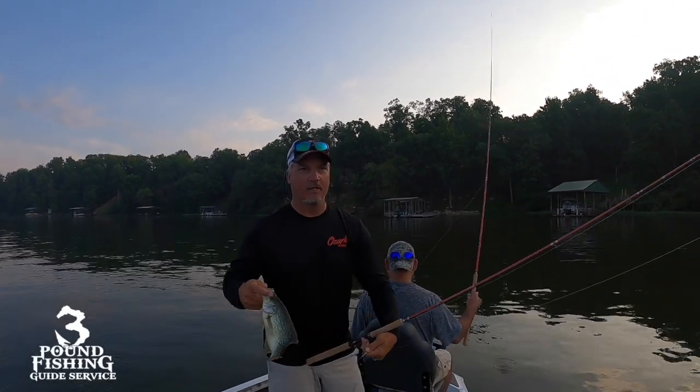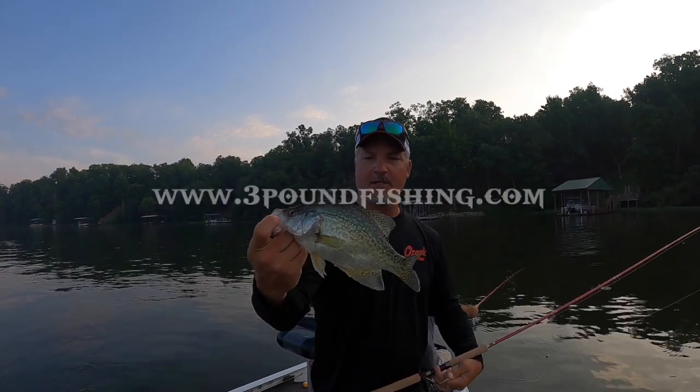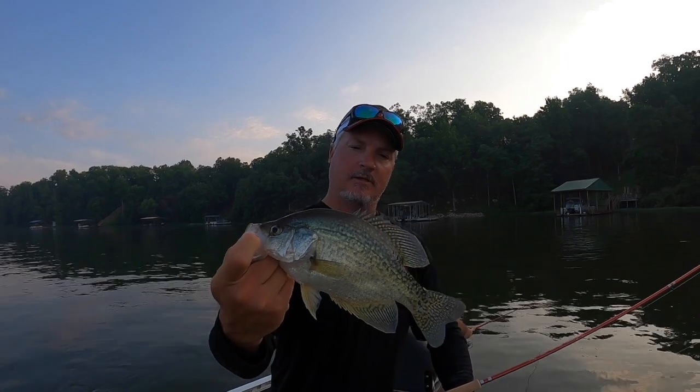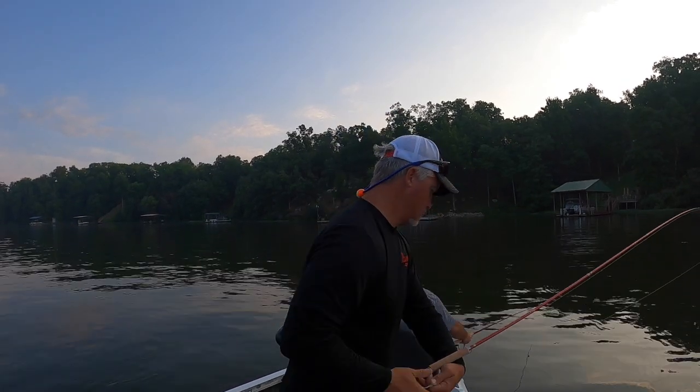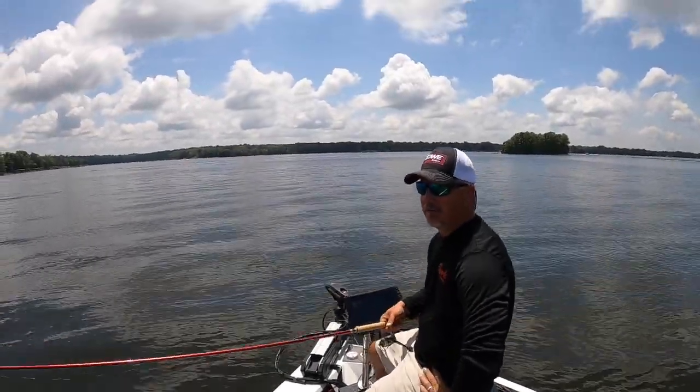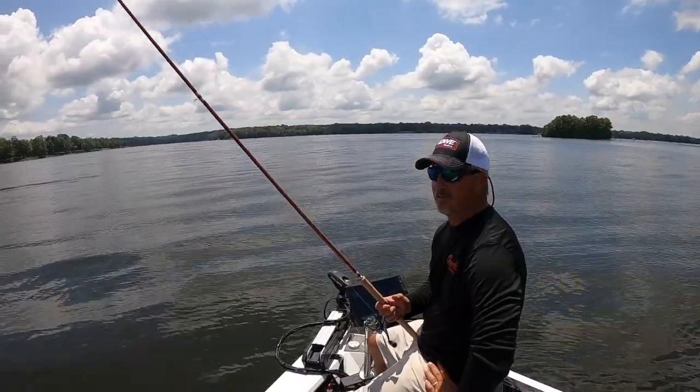Guide trips are going great. If you're interested, reach us at 3poundfishing@gmail.com. That's a solid 12 — good-looking fish right there. The first thing you're going to notice is how light these rods are.